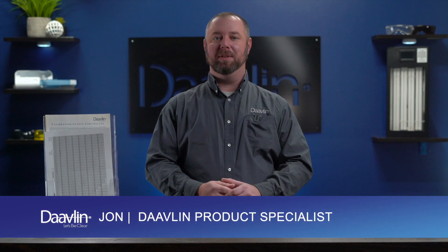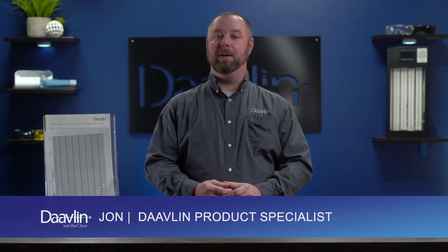Hi everyone, John here from Davlin. If you're watching this video, you've received your Davlin home phototherapy device and you're on your way to Living Clear. In this video, we'll show you how to use your doctor's treatment plan to get started with your home phototherapy.